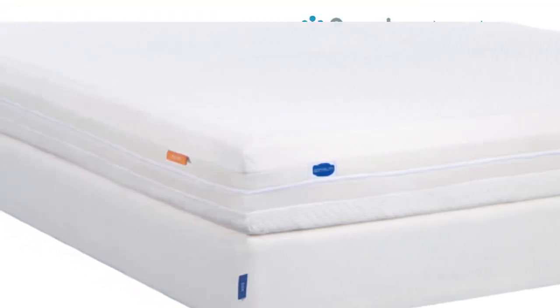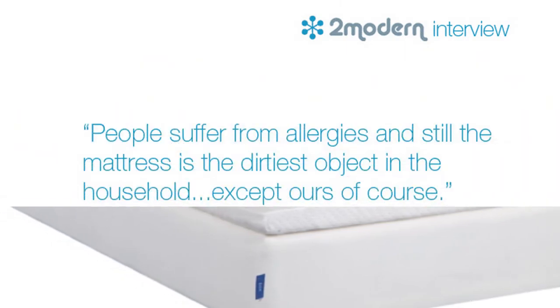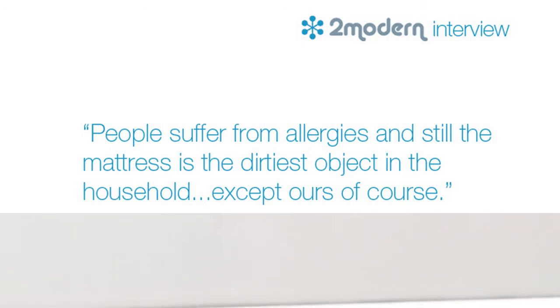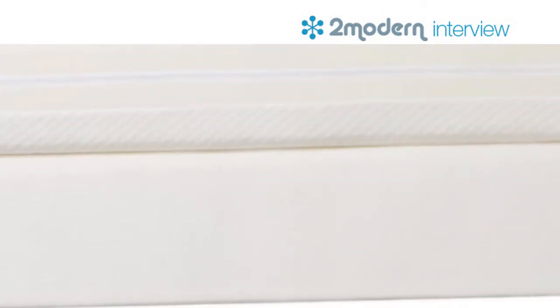Right now, in 2012, 50 million people suffer from allergies, and still the mattress is the dirtiest object in our household — except ours, of course. We literally can reduce allergies, and we really can help people with their back pain, especially lower back pain.